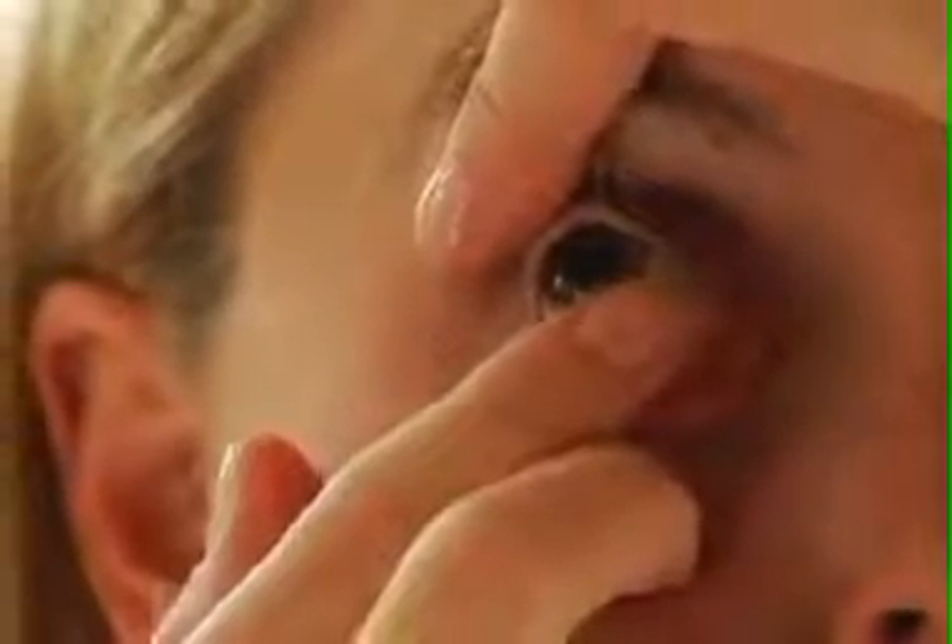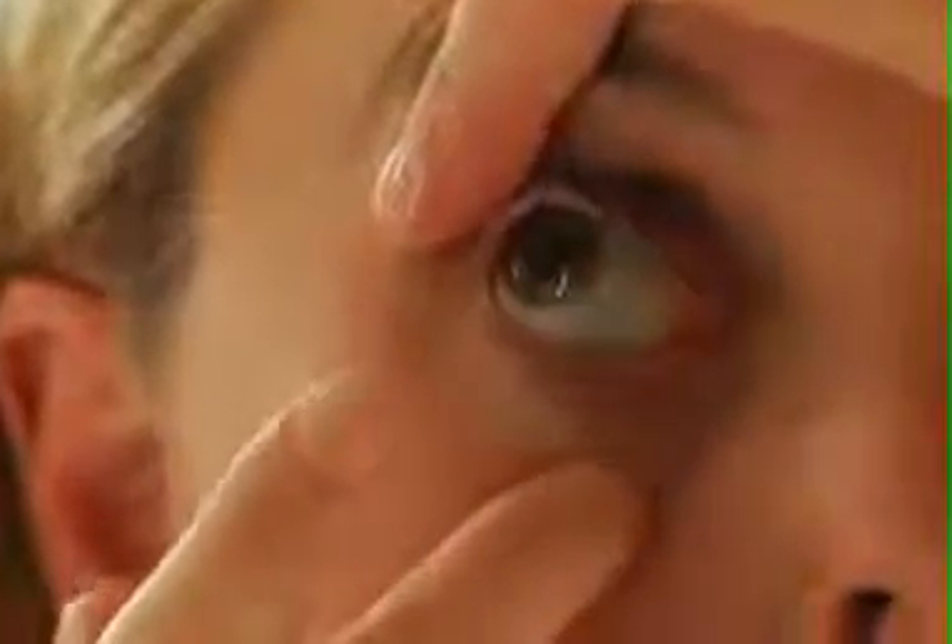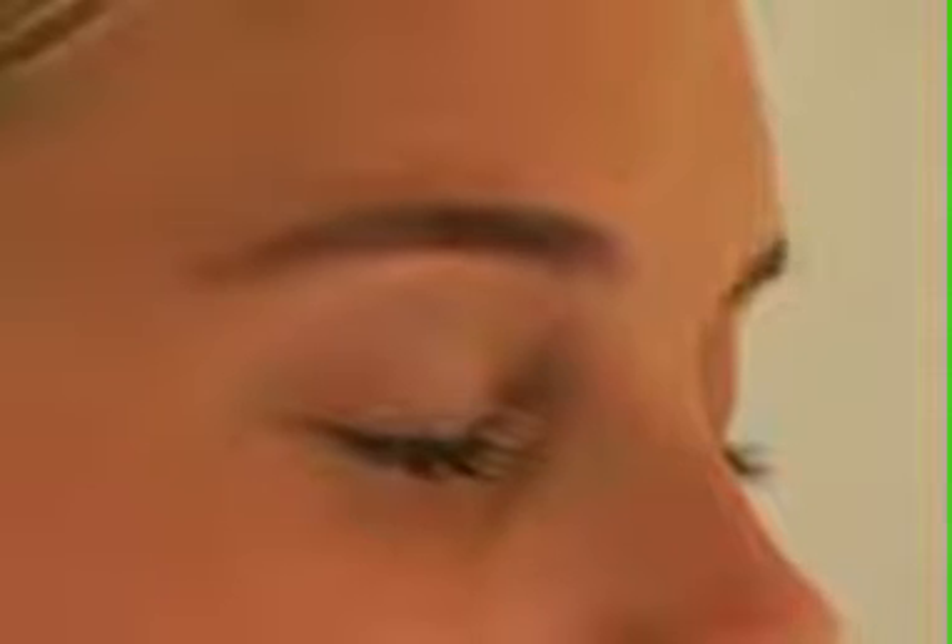Sometimes, small dust particles or an eyelash can get trapped on the lens during its insertion. This may cause discomfort. To remove this debris, gently slide your lens off, repeat the rinsing process if necessary, and place the lens back on your eye. Always ensure to rinse the lens properly and while looking upward, place it gently on the white part of your eye.